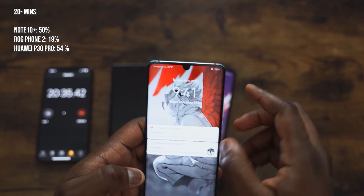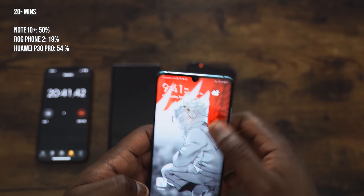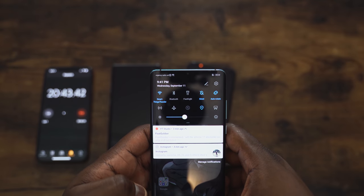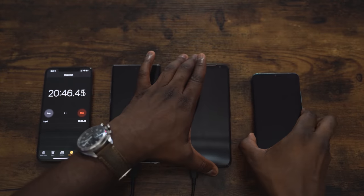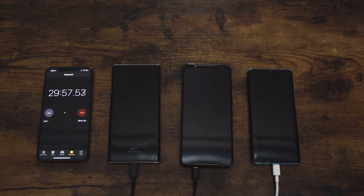The Huawei P30 Pro is at 54% at 20 minutes. So right now Huawei is faster — within the first 20 minutes you're getting a couple more percentage points than the Galaxy Note 10 Plus. We'll see if the Galaxy can catch up. Check out our previous battery charging test on the Galaxy Note 10 Plus. We're getting close to the 30-minute mark — I'm thinking the Galaxy Note 10 Plus will be catching up.